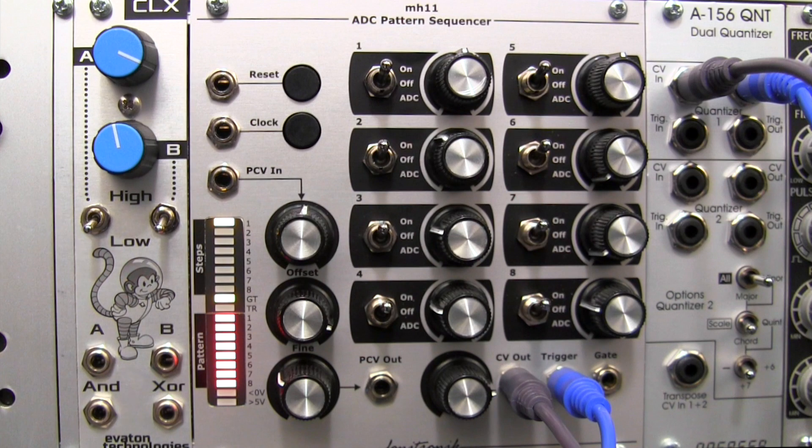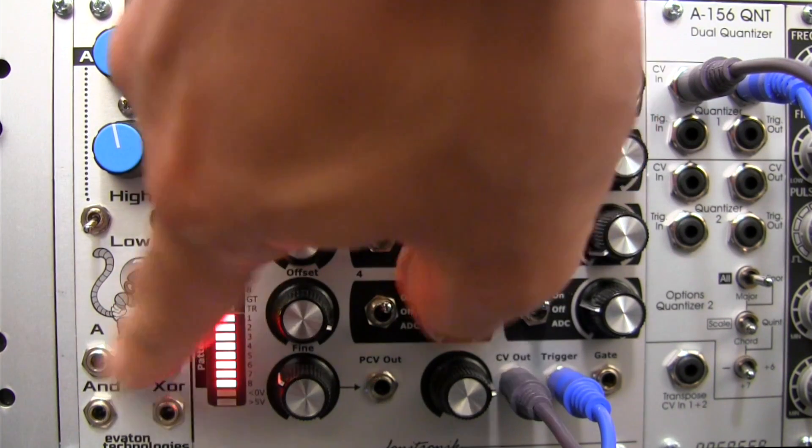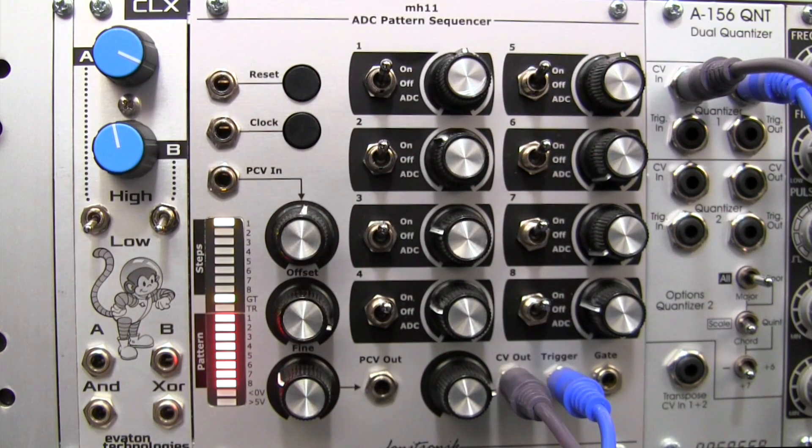Now if you refer to the manual, there are a couple of different examples they give where you can use the Clocks module — outputting two clocks at A and B to drive a sample and hold, or to drive envelopes and so forth. I'm going to be using it with the sequencer right here. We're going to be using the A output and just getting it to drive it. So let's set that up first.